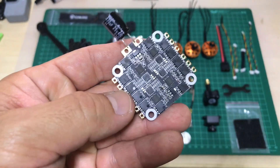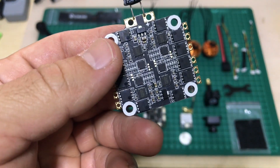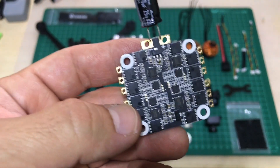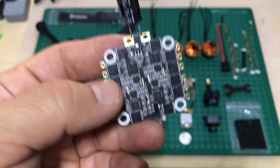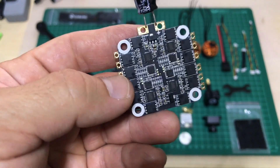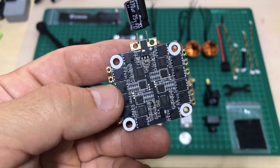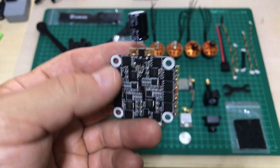Moving on to the ESCs — this is a 40-amp 4-in-1, capable of up to 6S. But I tried flying 6S with the Thaito 129 and I was having some issues with sync; it just doesn't work well on 6S. I will try 6S with this quad as well, but there might be some issues, so I'll try both 5S and 6S and let you guys know how it goes.